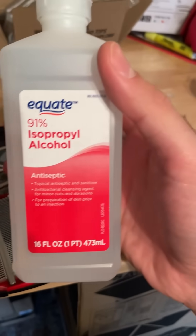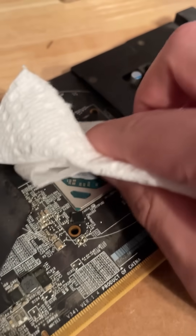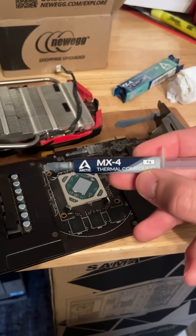After some compressed air, make sure to wipe it down with some alcohol. One more round of compressed air, and of course, a fresh layer of thermal paste.